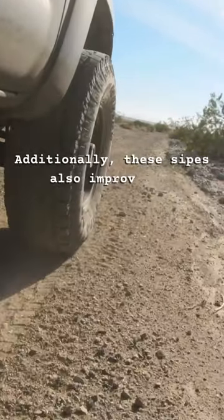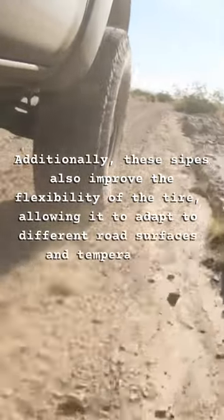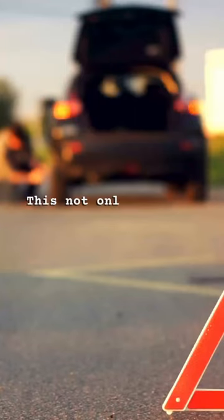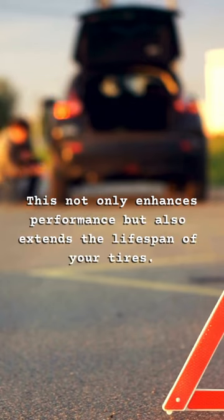Additionally, these sipes also improve the flexibility of the tyre, allowing it to adapt to different road surfaces and temperatures. This not only enhances performance, but also extends the lifespan of your tyre.